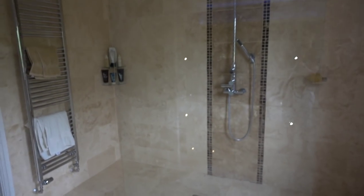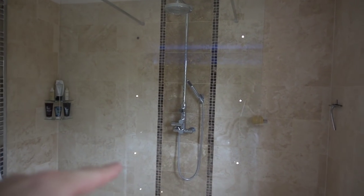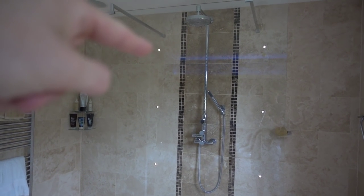First off, I want to tell you guys what's going on here. So look, all the other ones are normal — the LEDs — but this one, you're just going mental.